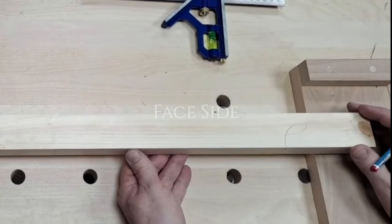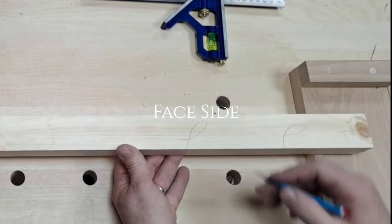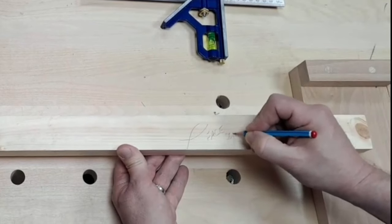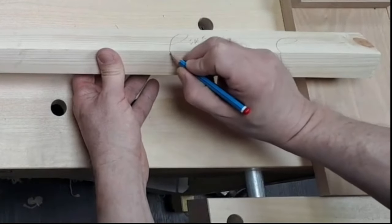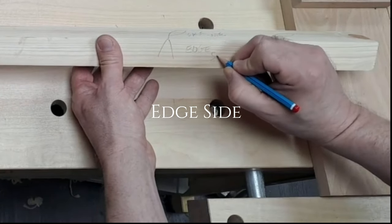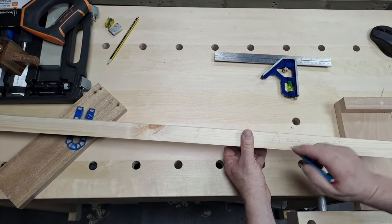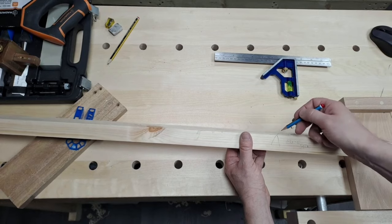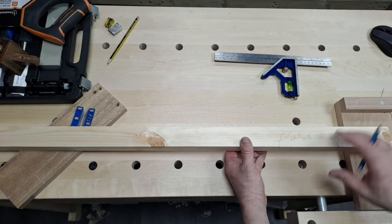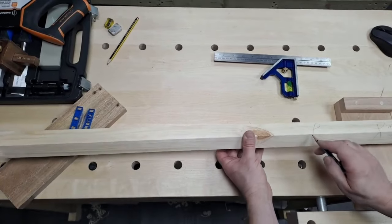Marking it up - there are symbols for this. That is the face side, and this one is our edge side. If you can only see the edge side it actually points towards our face, and if you can only see the face it points towards the edge. Because we're going to cut this piece up a couple of times, I'm going to mark this on here a number of times.